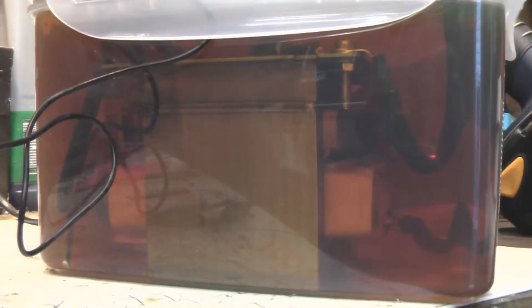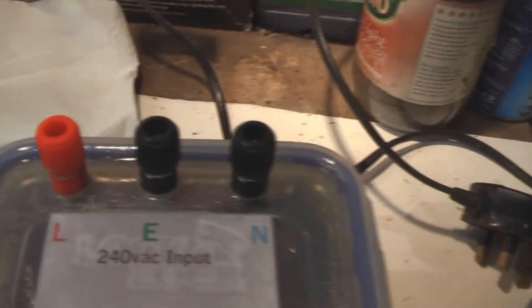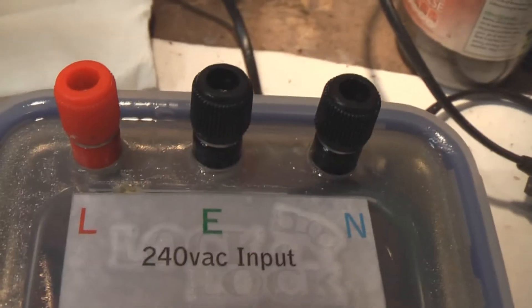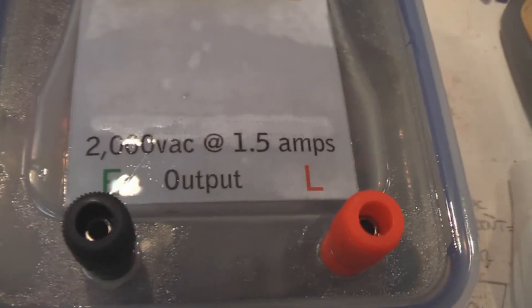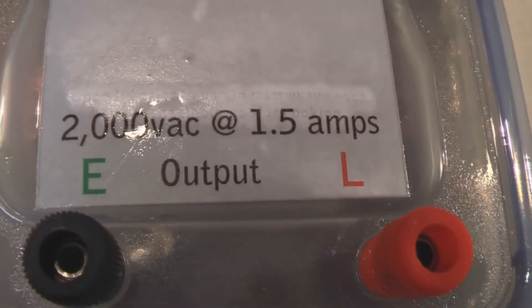There's the microwave oven transformer, and I've cemented it to the bottom of the food container so it doesn't move about. On the top I've used three banana plug sockets for the input — the mains 240 volt going in here: live, earth, and neutral. Then down the other end I've got two more banana plug sockets, and that's my 2,000 volt AC output at 1.5 amps.